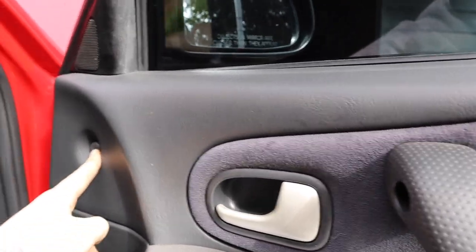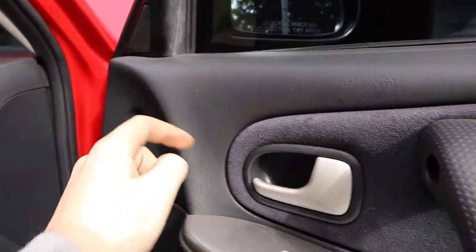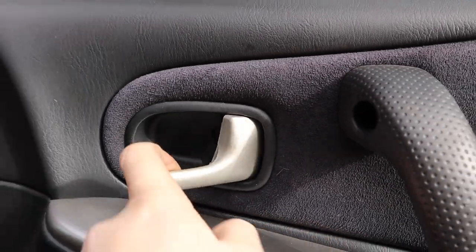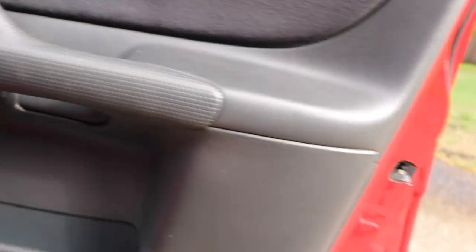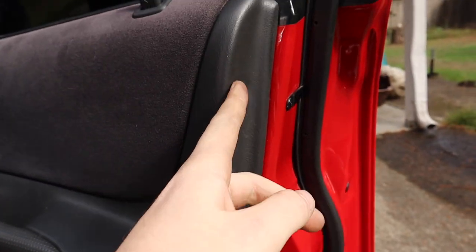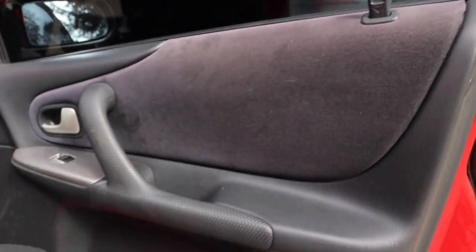Some of the easier ones: there's a screw behind this little cap right here, one inside the door handle, one on the door handle itself, another one underneath, and then there's a little one right here. I think that's all of them, so I'm going to get those out.